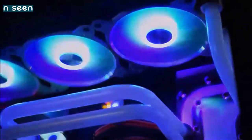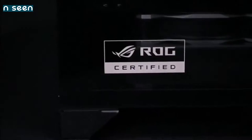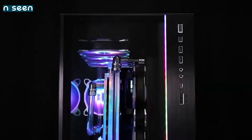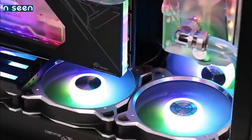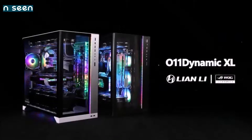Last but not least, it offers eight standard expansion slots on the back, and the ability to mount the GPU vertically. The Dynamic XL also sports a modular design that offers great flexibility. The interior is divided into two sections: the main chamber that houses the motherboard, GPU, and all associated components, and a secondary chamber behind the motherboard tray with room for the power supply, storage units, and cables. The only drawback is its price, but this is one of the best PC cases featuring one of the nicest designs out there.